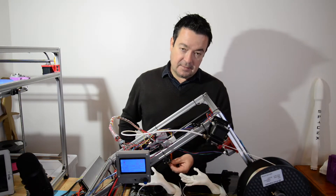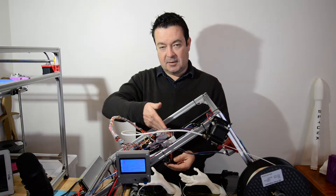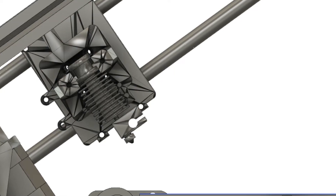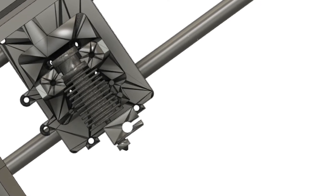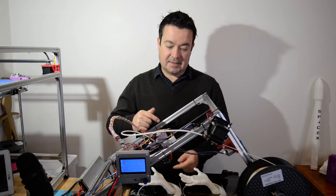So if we look at the nozzle — because the nozzle is obviously at an angle compared to the bed — there's a chance that if you tilt it too much, the edge of the nozzle can touch the bed.